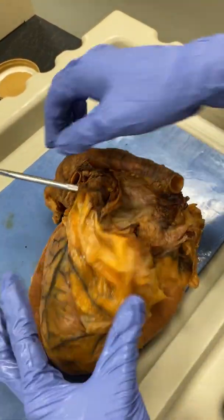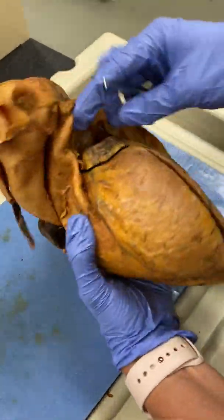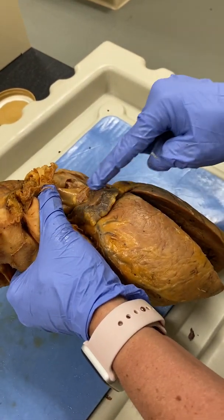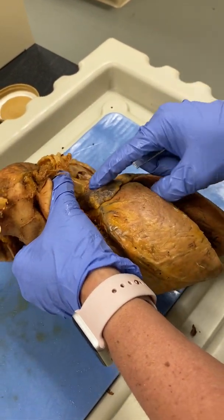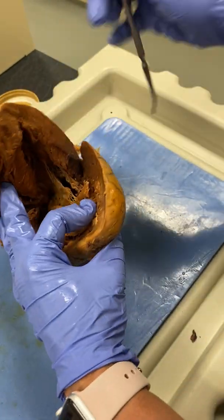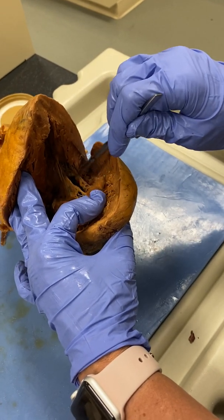The pulmonary veins are going to pull into this pocket right here — which is the left atrium. It's not open, but you can see my probe sticking right in there. That is our left atrium. We can also see it on this side. Here's our left atrium and here's the left auricle right there. And then if I open this up, we can see that opening right there — that is our left atrioventricular valve.